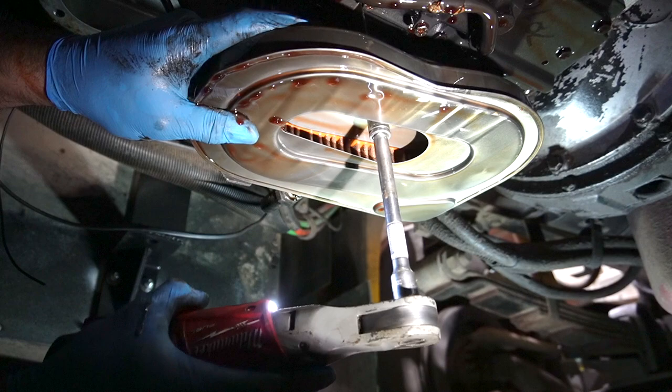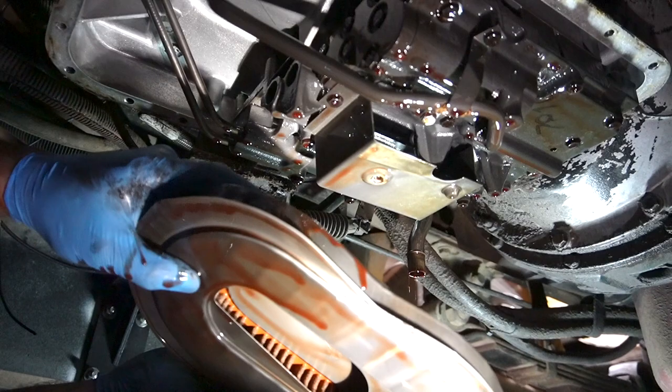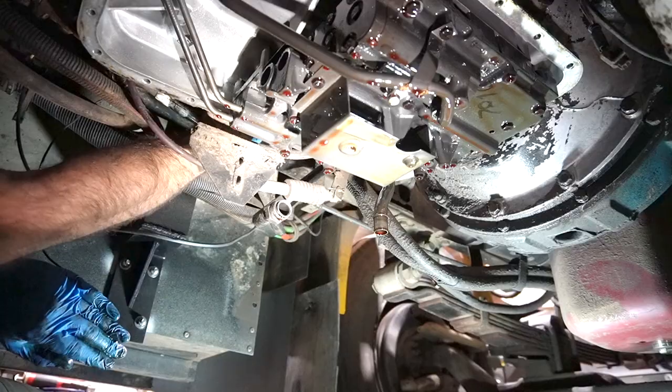There it goes — there's our filter element. We'll just let this drip dry for a minute. While it does that, I'm going to do what I said I was going to do earlier: change the external filter, which is more like a conventional oil filter. It's right under here.